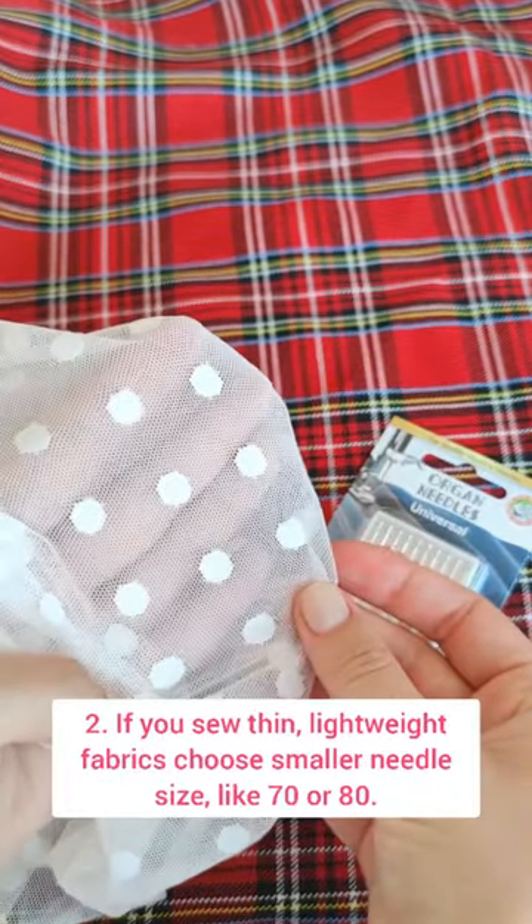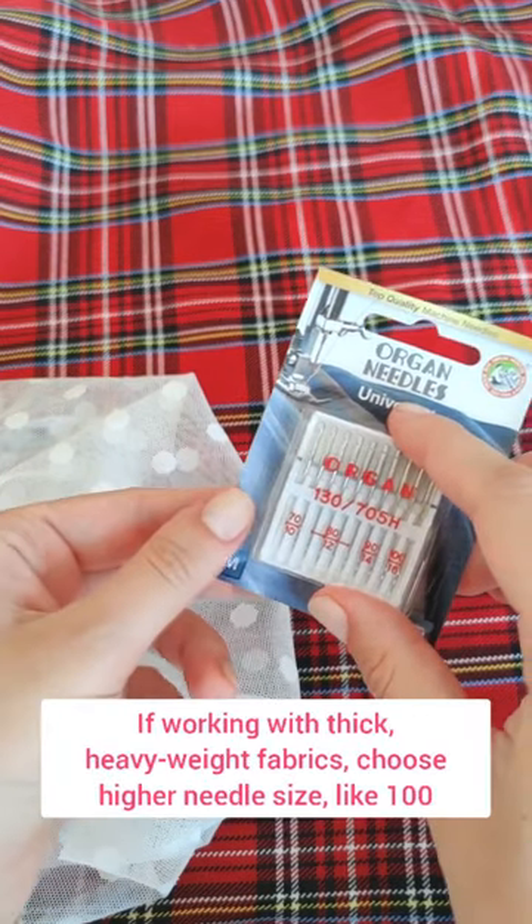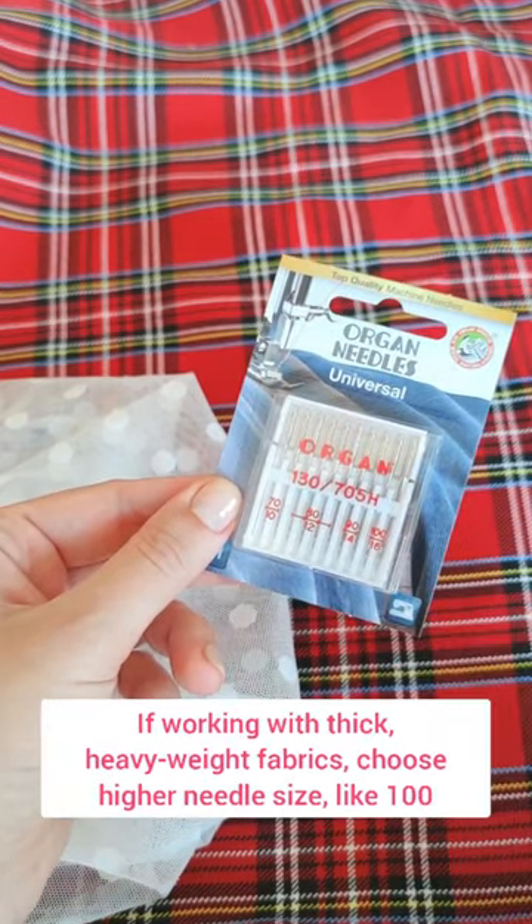If you sew thin lightweight fabrics, choose a smaller needle size like 70 or 80. If working with thick heavyweight fabrics, choose a higher needle size like 100.